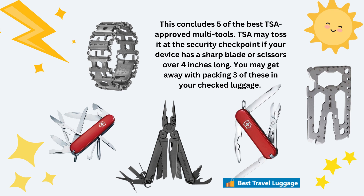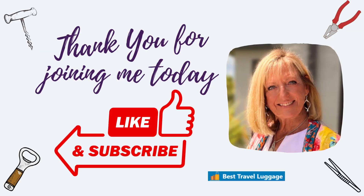This concludes the five of the best TSA multi-tools. TSA may confiscate it at the security checkpoint if your device has a sharp blade or scissors longer than 4 inches, but you may get away with packing three of these in your carry-on — and that would be the first three that we talked about. Thank you for joining me today. Please like and subscribe, and I'll see you next time.